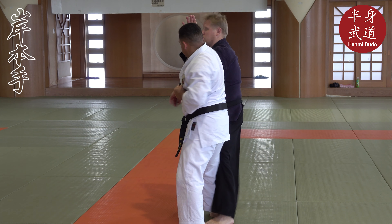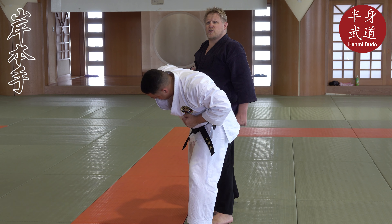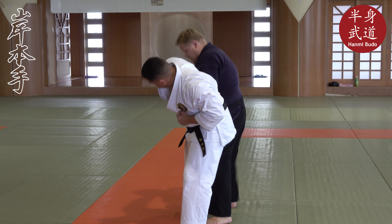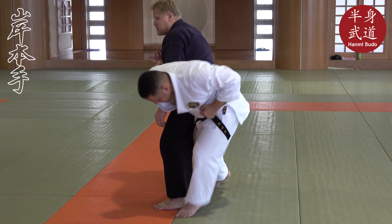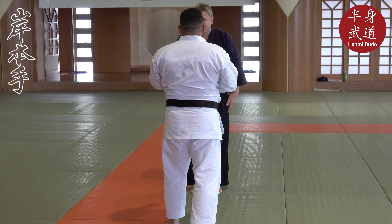So he comes in — I receive it, boom, roll it. The rolling: I lift my leg, keeping contact with him all the time, stepping through so I have contact with him. As many points of contact as possible — let's try it out.